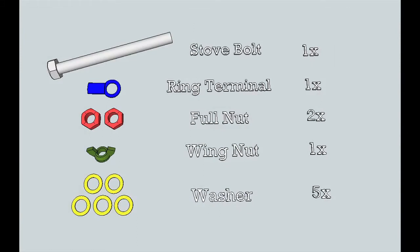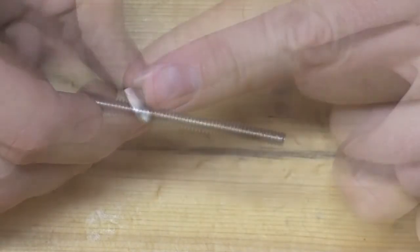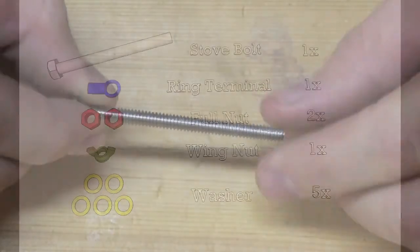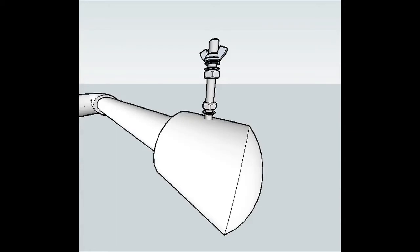This end cap assembly has all the same basic components as all other end cap assemblies. You'll require a single 10-24 stove bolt, where 10 corresponds to the internal diameter and 24 corresponds to the spacing of the threads. The recommended length of stove bolt is anywhere from one and a half to two and a half inches to make sure that you have enough space for all of your other components.